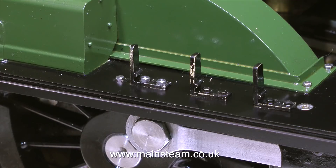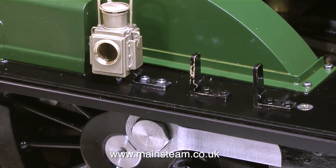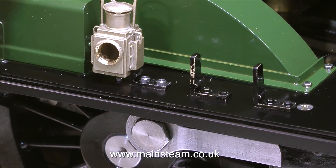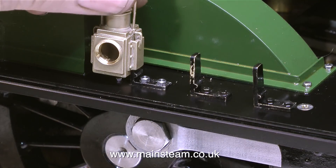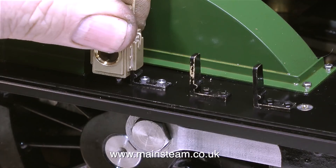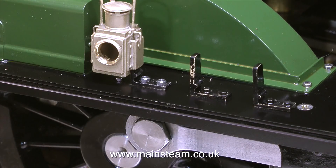Some viewers may be thinking: why didn't I just thread the running boards and bolt through into the threaded running board? From experience, I don't like to do that because the bolts go rusty, and if ever I want to take off the lamp brackets for whatever reason — maybe one gets broken — it would not be good if the bolts sheared off because the bottom part of the bolts were stuck into the running board. So that's why I do it this way.